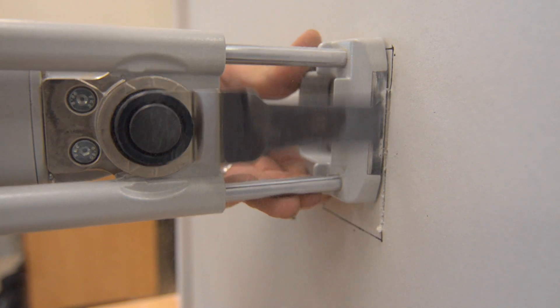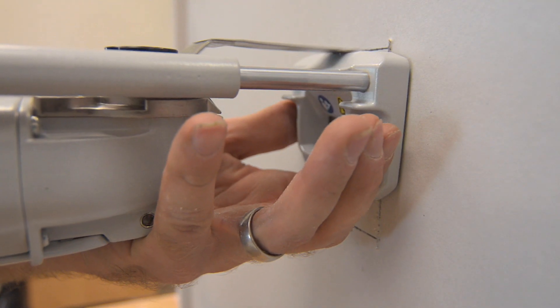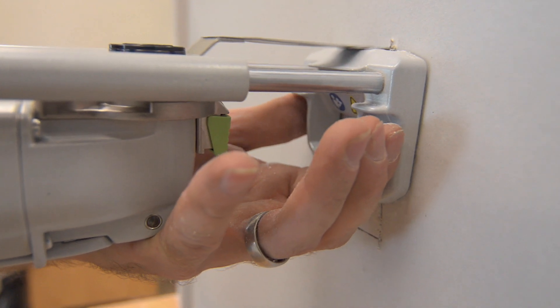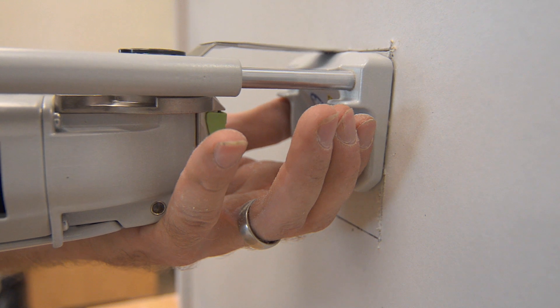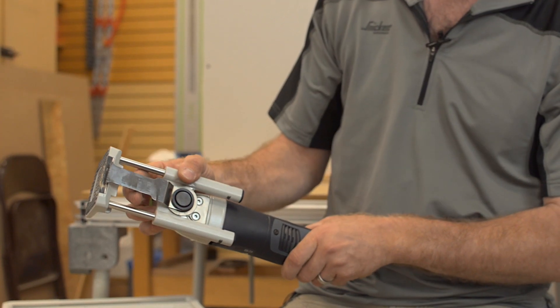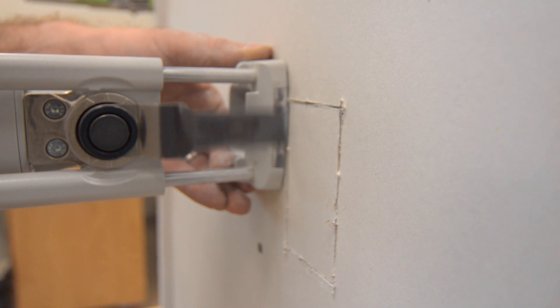These blades are long, they're very thin — that's great, that's what we like about them — however they're subject to skating across the surface of the material when making a cut. The plunge base for the Festool Vecturo has this very clever magnet that draws the blade right up to it, so when you make your plunge cut into your work, it doesn't want to wander.